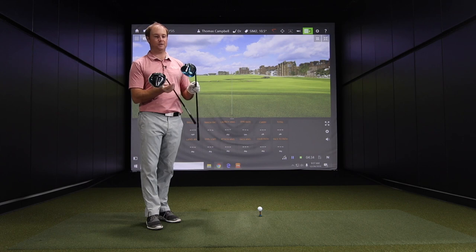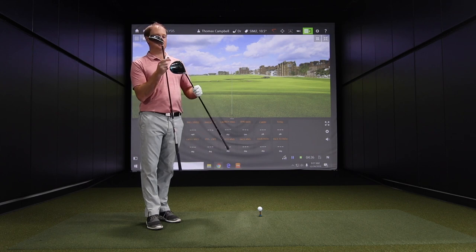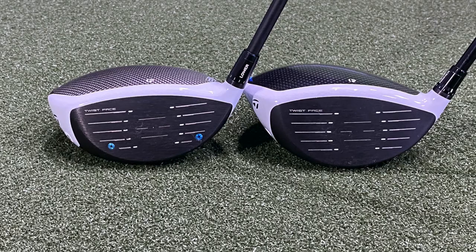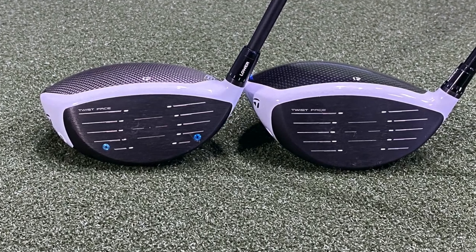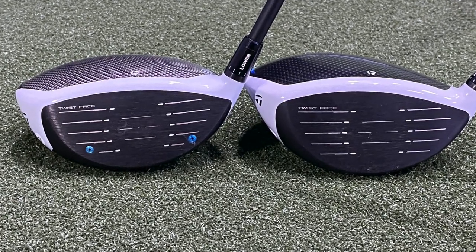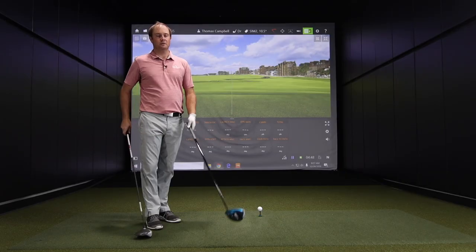You notice the Twist Face — the speed injection port is now slightly on the toe side, so you don't see those two screws on the club face anymore. There are a lot of subtle differences.